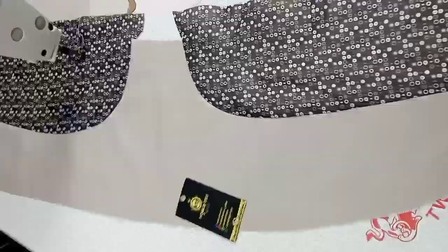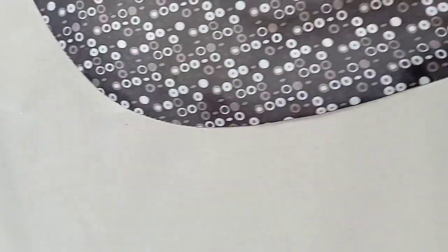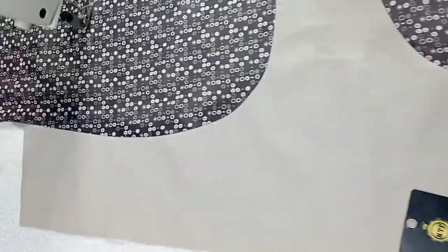Hello guys. Knowing how to sew a suit is one of the skills that portrays you as a professional, and it also distinguishes you from other designers. This is one of the skills that you can use to increase your sources of income. On today's video, I'll be taking you through the process of how you can fix lining on the lapel facing.